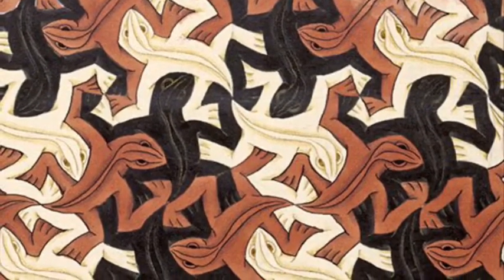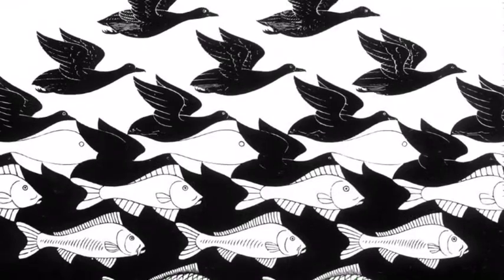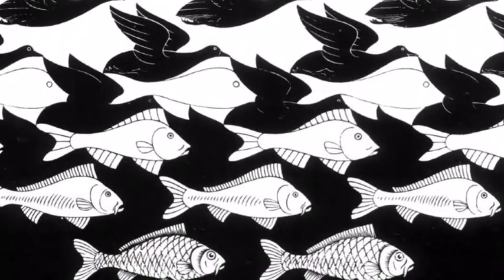What you see as positive space in this piece — the lizards — becomes negative space in another piece by him. In 'Sky and Water,' the negative space between the birds becomes the tessellation and becomes fish, which then becomes the positive space.